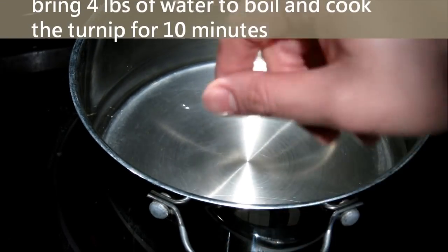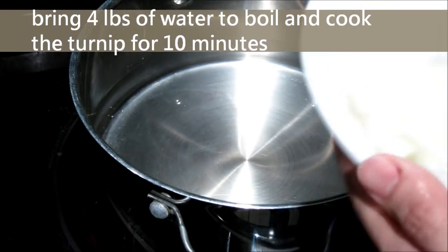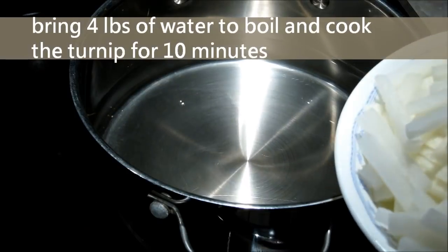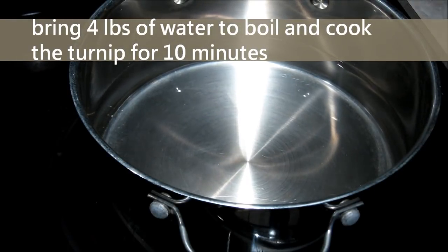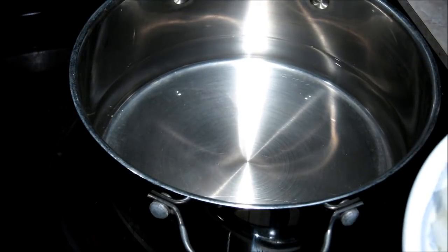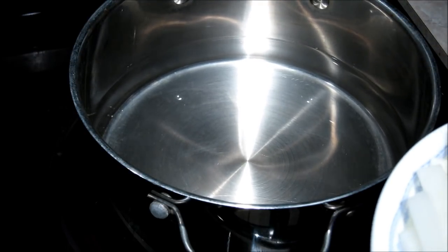Now the water is boiling. We will use this water to cook the turnip for about 10 minutes until the turnip is soft. I added about 10 grams of rock sugar in the water — it will enhance the flavor.